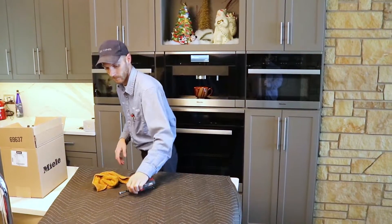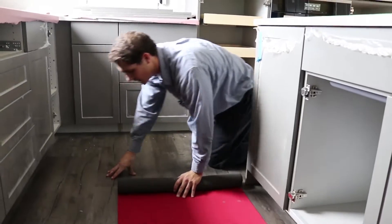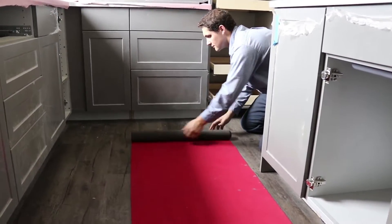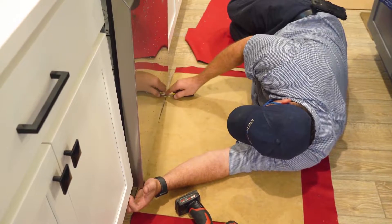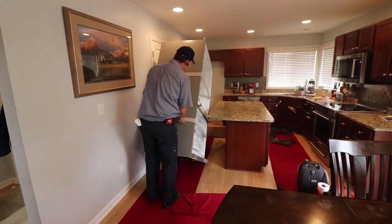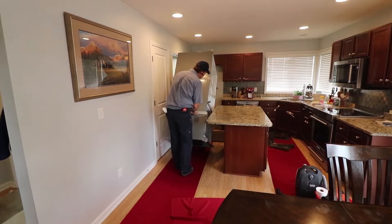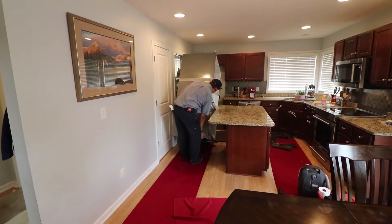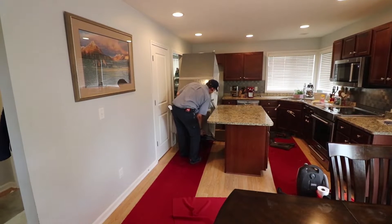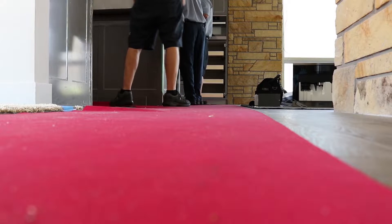We have moving blankets that will protect countertops. We have floor mats — they're neoprene floor runners. Each truck has about four of them; they're like 20 feet long a piece and we lay them out throughout the house. When we're moving really big product we can't really take our shoes off, so we have to find another way to protect the customer's floor. The neoprene runners protect wood floors and stop the floors from getting dirty if it's wet outside or it's winter.